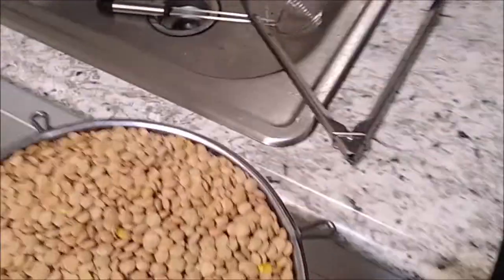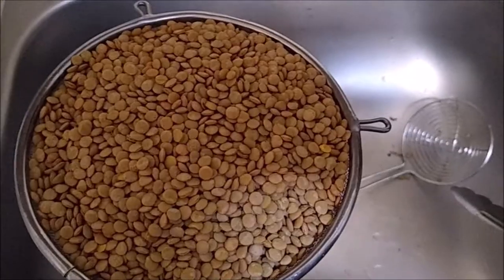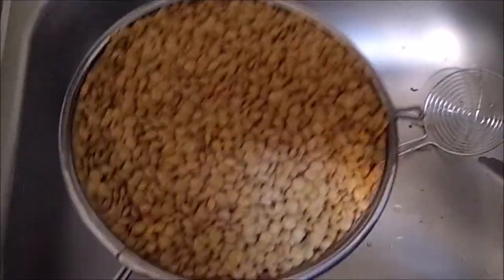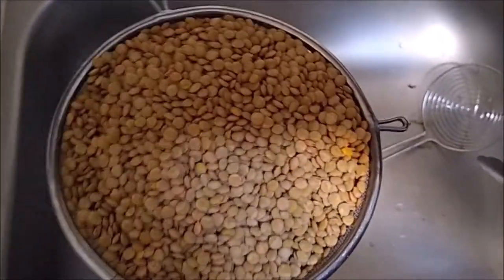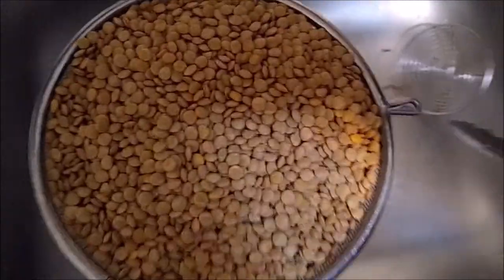The next step: I have some lentils here — about two and a half to three cups of lentils. I washed them off very vigorously. You want to wash your lentils before you use them because there might be dirt, sand, grit, or rocks inside. I'm going to pour all those lentils right in there and cook them right in the stew.